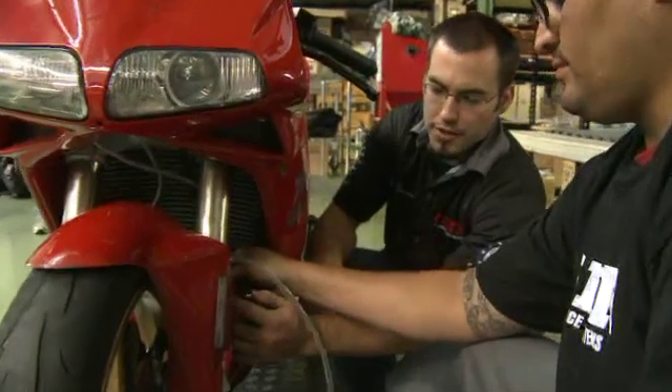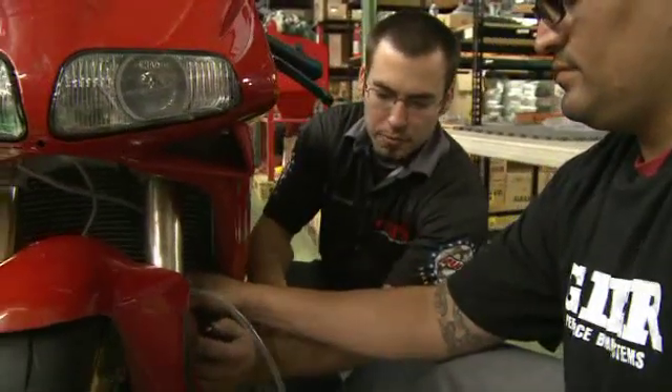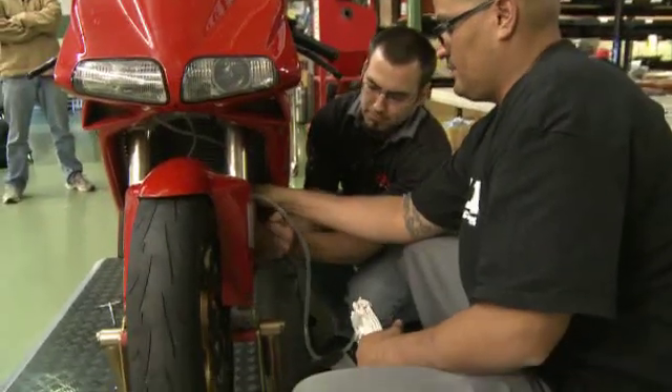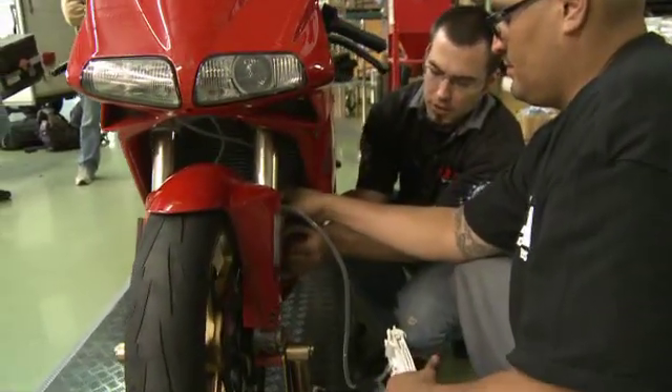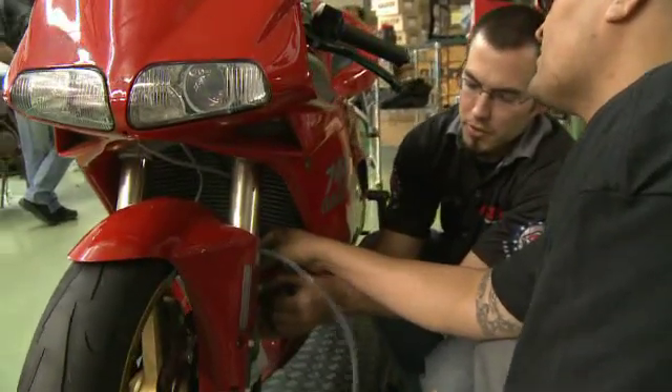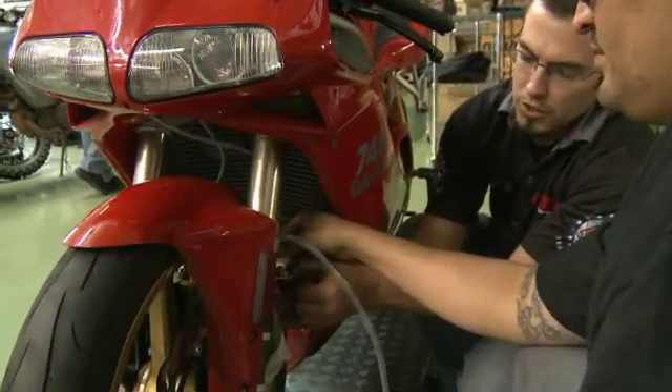Same process on the left side as the right side. Put the wrench on, build pressure in the MightyVac, and then crack the bleeder. You'll get fluid coming out, and after fluid has been coming out for a few moments you can close the bleeder.